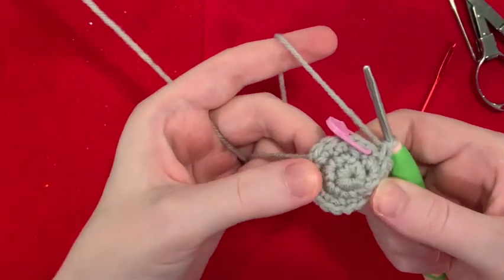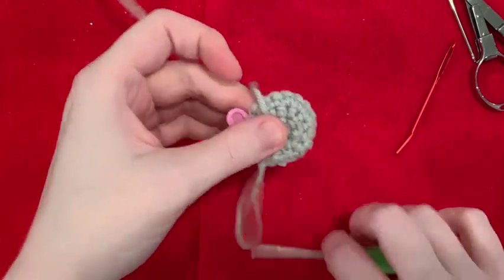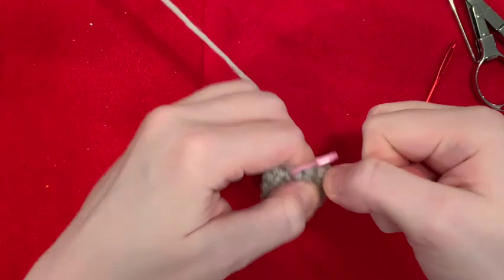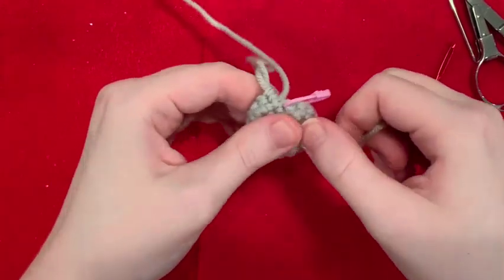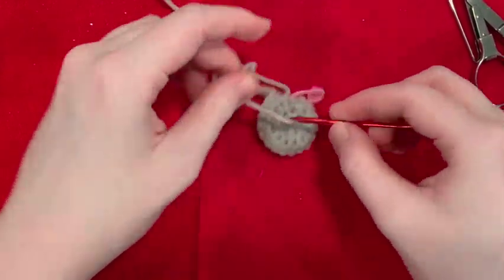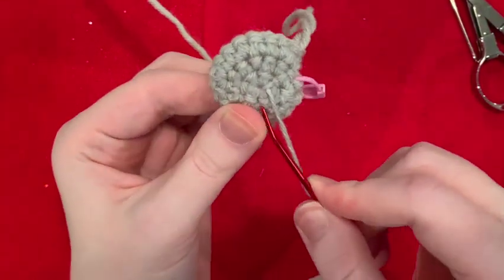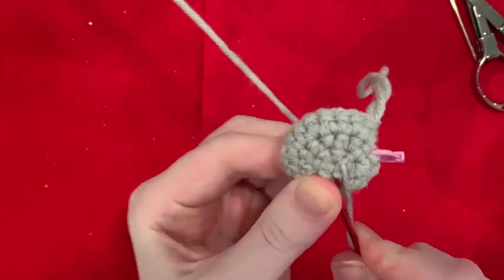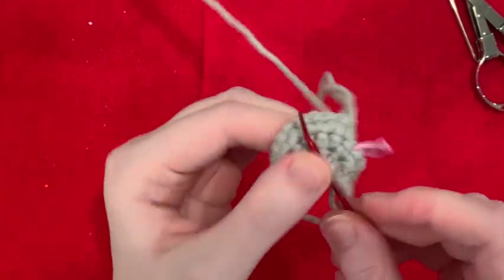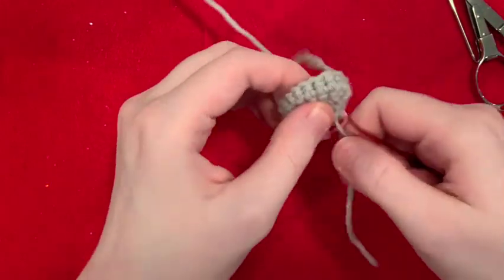Make sure and check you've got 18 stitches. See how my hole opened up? No big deal, I'm going to fix that now. I'm going to pull this tight as tight as I can without breaking the yarn — yes, you can absolutely break the yarn, I've done it. And I am going to sew my hole closed.